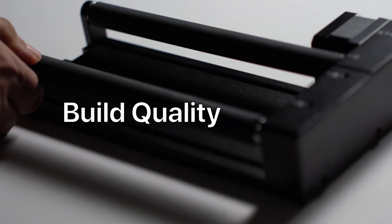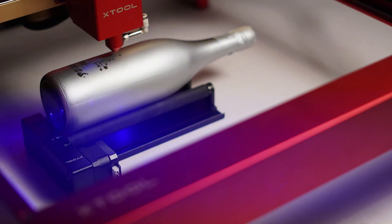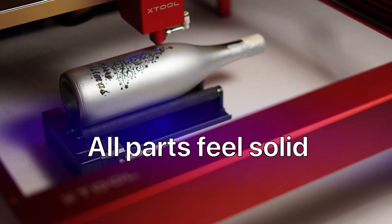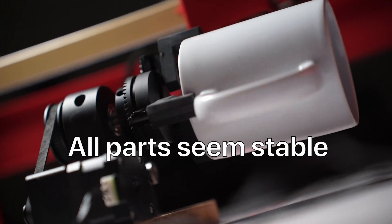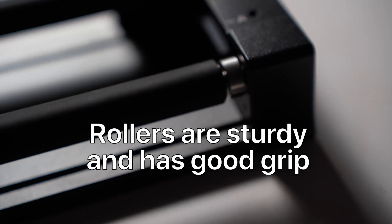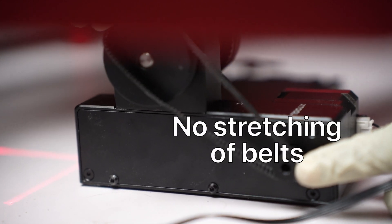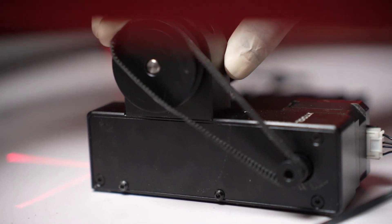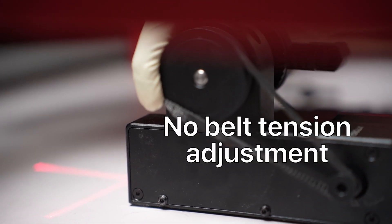Next is the build quality. Apart from the screw issue, the build quality is quite great. It has enough weight to provide stable operation and all parts feel solid, especially the chuck. The rollers feel sturdy and have a rubber surface that provides good grip. The belt used is also of good quality — there has been no stretching so far. There is no belt tension adjustment here, just like other rotary accessories, so I'll probably have to replace the belt eventually, but I don't think that's happening anytime soon.